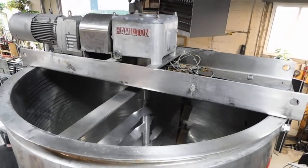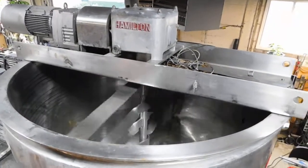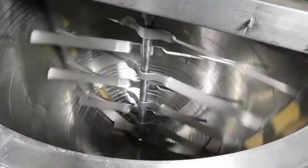Hi everybody, welcome to Champion Trading. What we're demonstrating for you today is just the agitator we're testing on a Hamilton 1000-gallon double motion agitated vessel. It is a fully jacketed kettle.